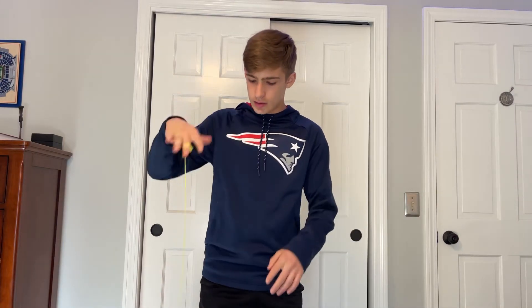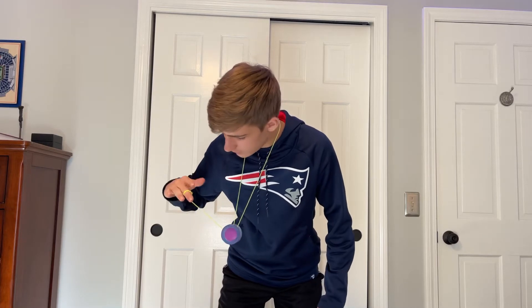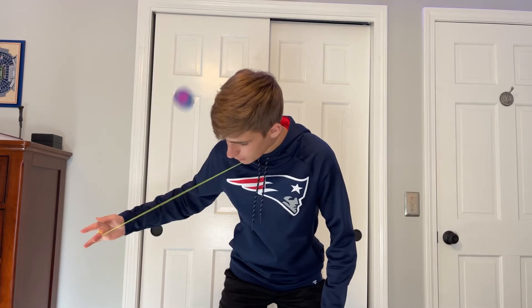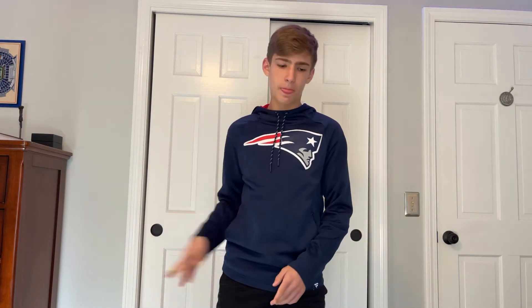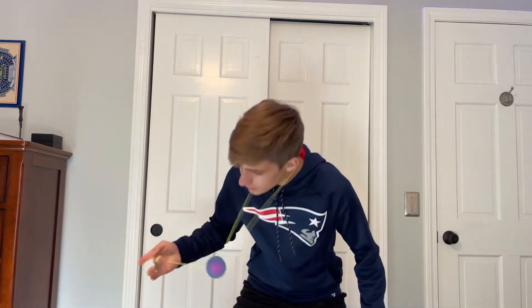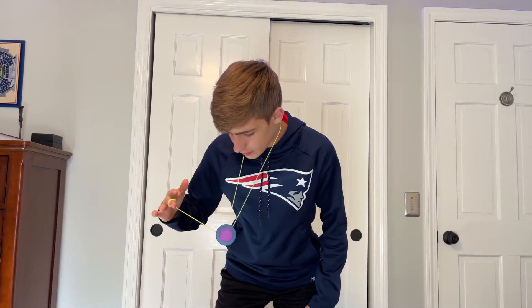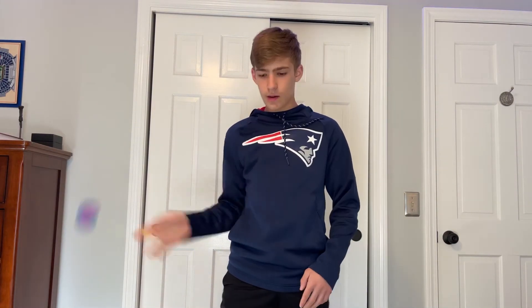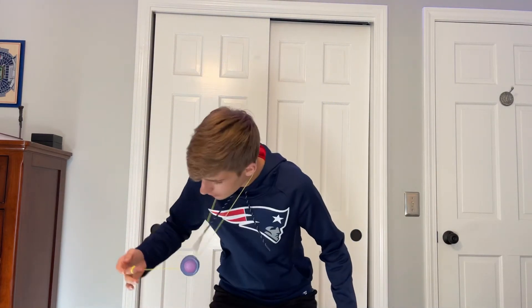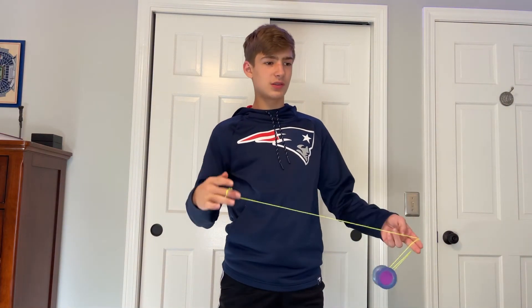Once you've landed in the neck laceration, we need to dismount. The way that I do it is I take my throw hand and pull it away, and that just causes the yoyo to swing over my neck. But an easier way to do it would just be to move your throw hand under the yoyo and then take the string off your neck. However, I think pulling your hand and having it swing around looks much better, and it's not too hard to do, so I'd recommend learning it that way.